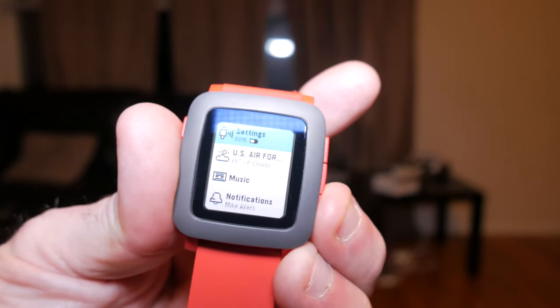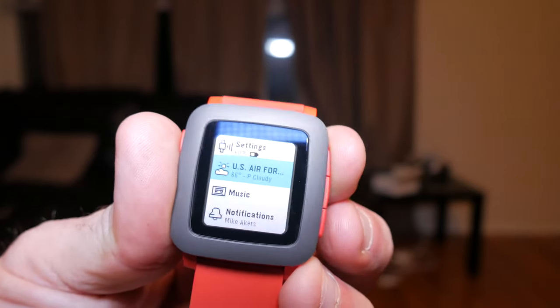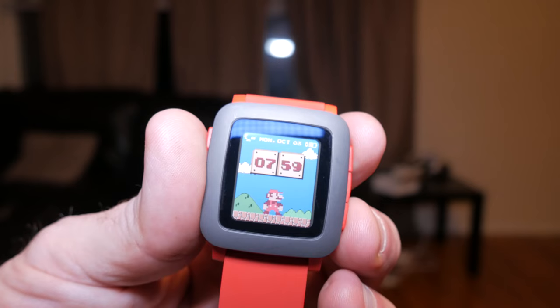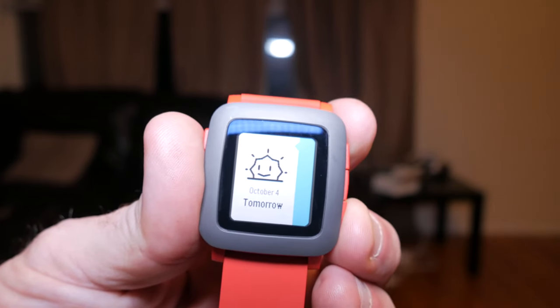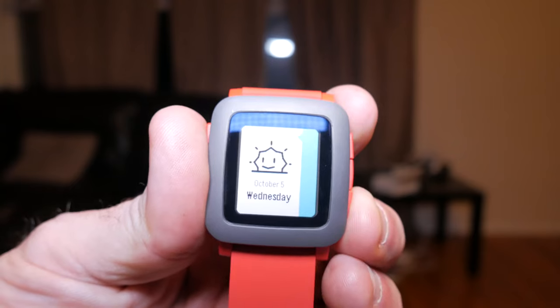Pebble may not have a touchscreen or an AMOLED display but what it does have is cross-platform compatibility, 7-day battery life and water resistance up to 30 feet, and it's also got a very robust app store. And did I mention the screen is always on?